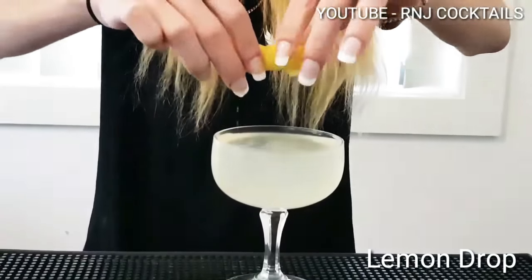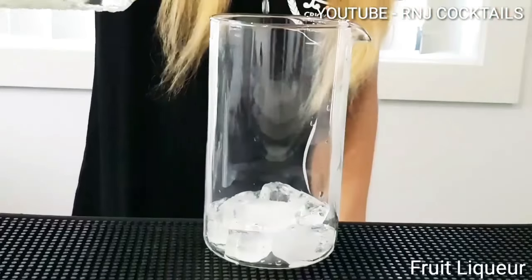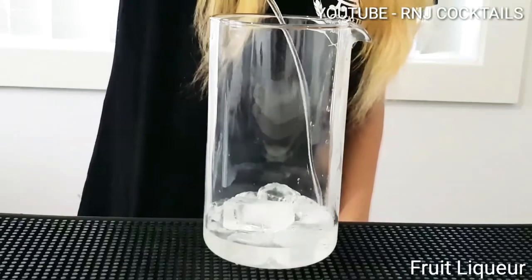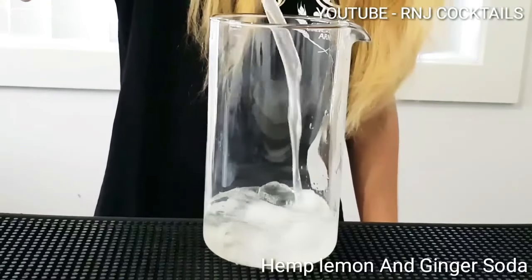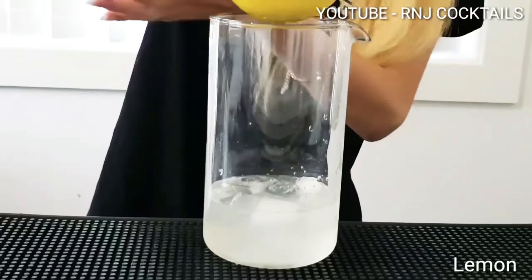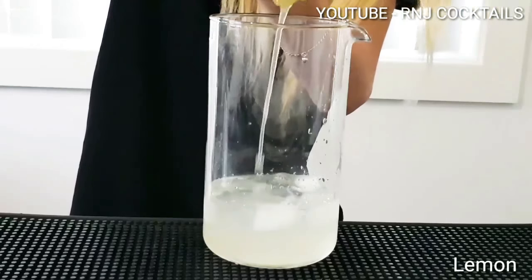Welcome back guys to R&J Cocktails and this is Lemon Drop, a drop from the heavens. Ice into your mixing glass, two parts of fruit liqueur, one and a half parts of vodka, four parts of hemp lemon and ginger soda, squeeze in a full lemon — that's two halves.